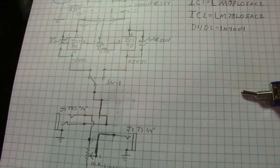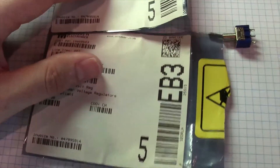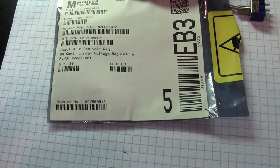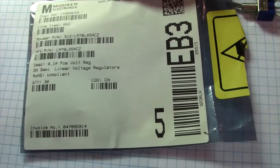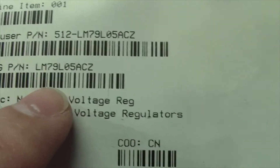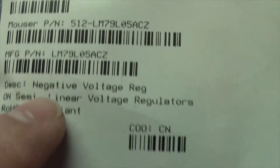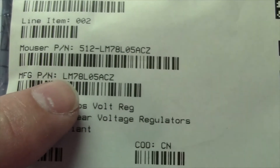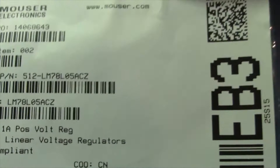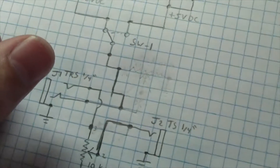Here are the regulators I use — I like these because they're really low current, like 100 milliamps, so you don't have to worry: it's low enough that it won't hurt anything if something goes wrong. I'm using the LM79L05ACZ, which is the negative regulator, and the LM78L05ACZ, which is the positive. So basically it's the 78 or 79 series — those are your two regulators. That's the power supply.